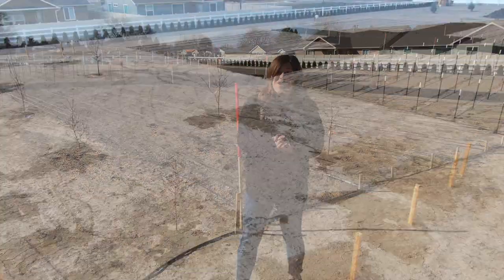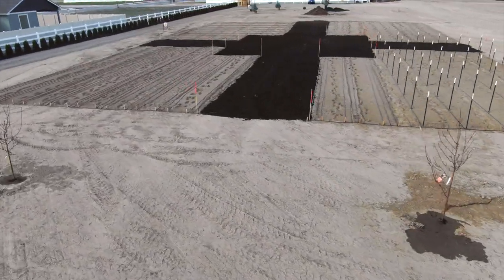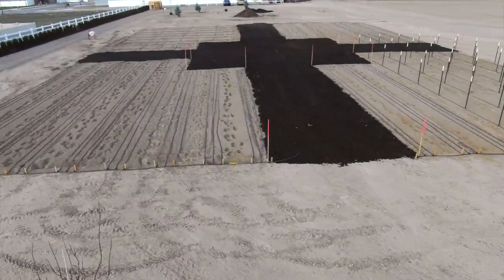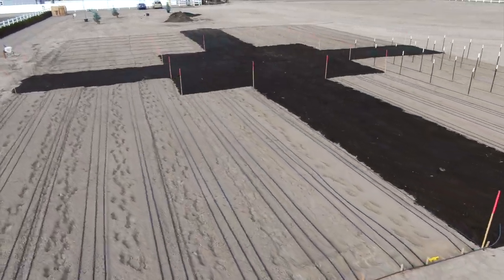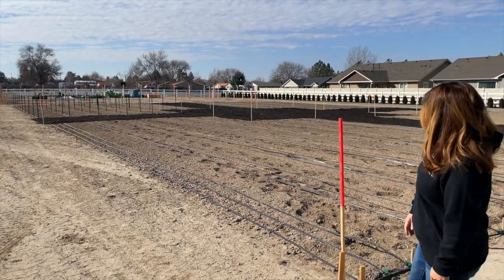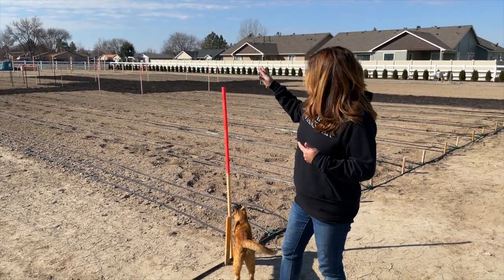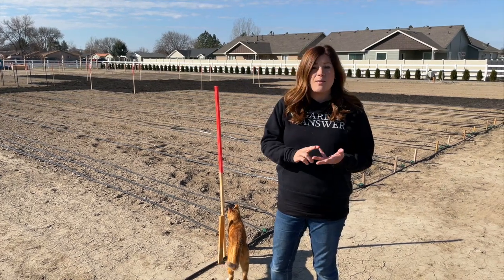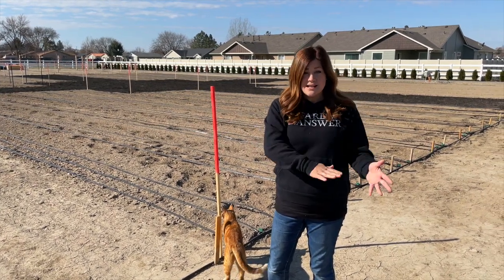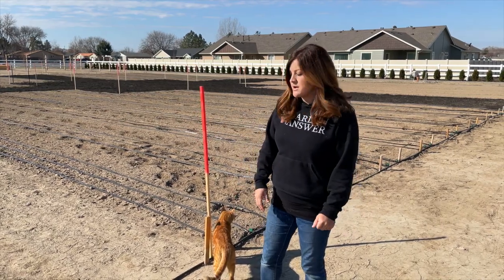Hey guys, how's it going? Today I want to give you an update tour of our cut flower garden because I'm getting ready to plant some things, and we wanted to show you what it looks like right now before we start doing more planting. The only things we have put in so far are the orchard trees in the back, but you can see some infrastructure going in.